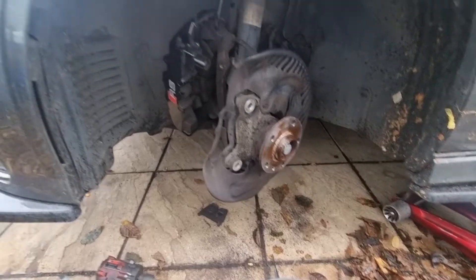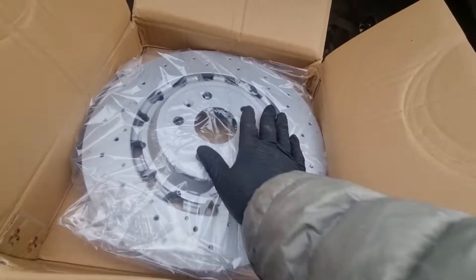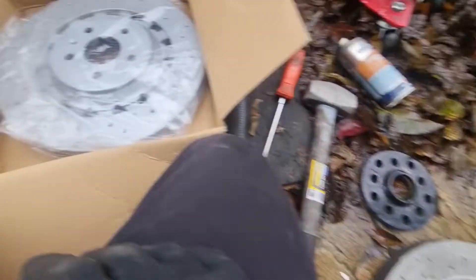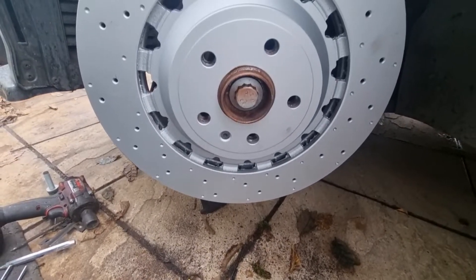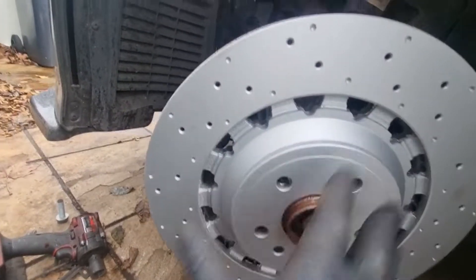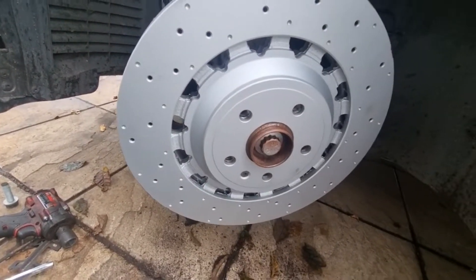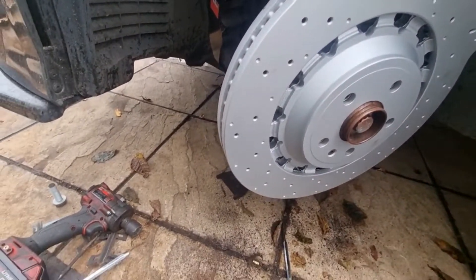Now we're just cleaning up the surface and putting new discs in. Here are the new discs - these are Brembo discs and they look the same. That's what we're going to put back on now. Putting new discs on, put the screw back in, put a bit of grease on it so it sits nicely and can come off easily next time.